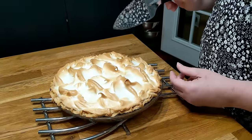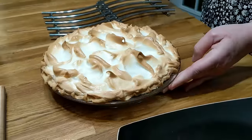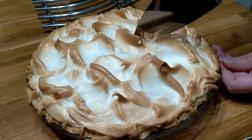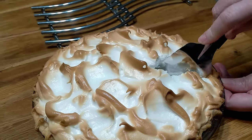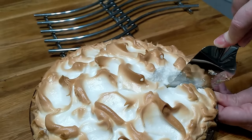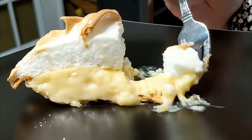This meringue stood up very well and kept its shape and form really good. It did not weep or get sugar droplets on the top. If you want a good meringue recipe, this is going to be my new go-to — adding the two teaspoons of cornstarch really made a difference. Y'all have a blessed day, and thanks for watching Collard Valley Cooks, where we cook like Mama did.